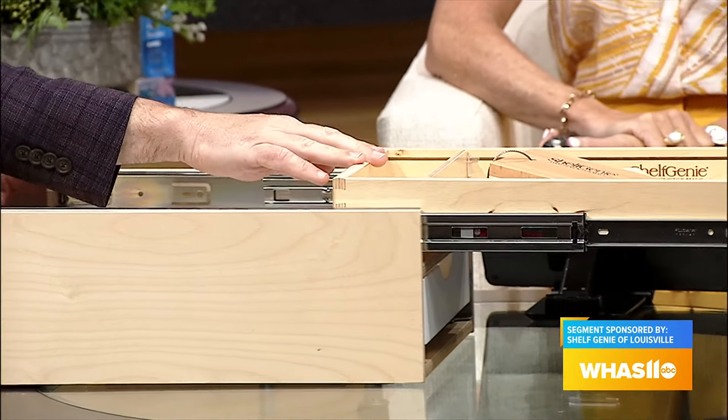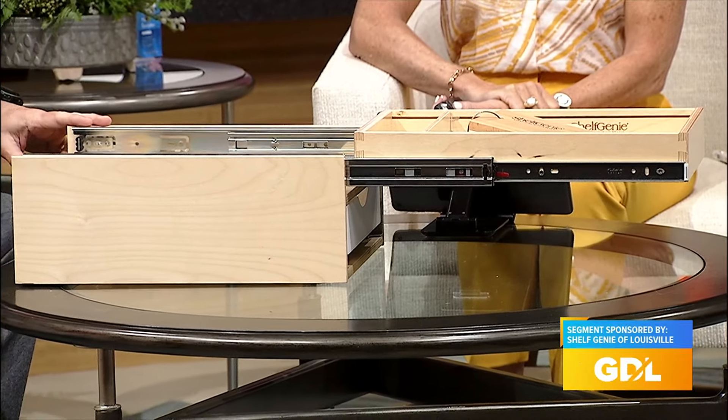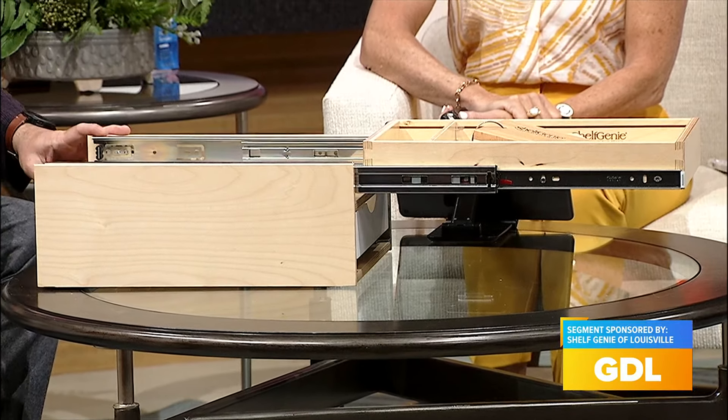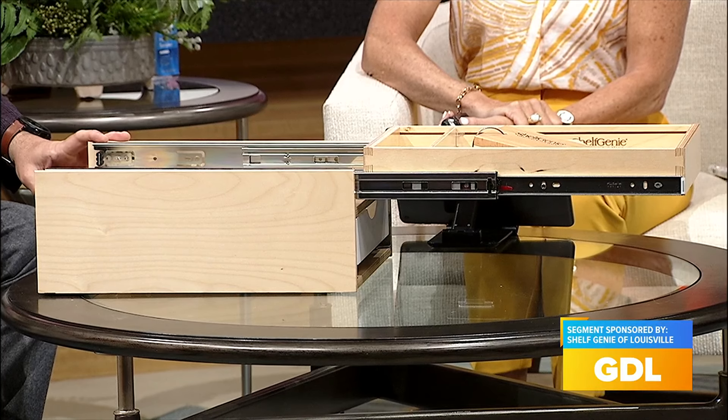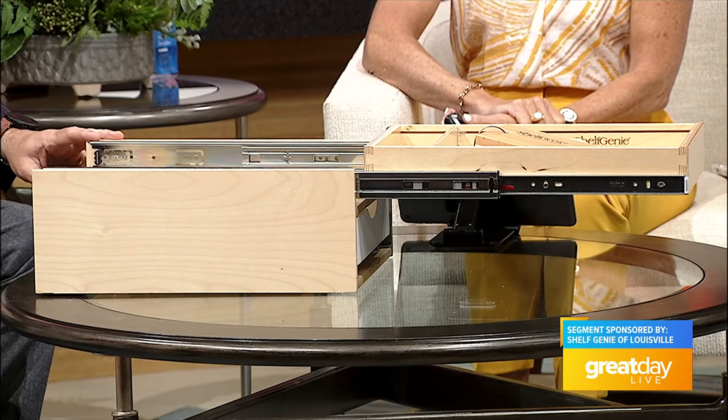I also love to point out that our rails are steel and they are full extension. So when we put these in your cabinet you're going to be able to get to those items in the very back. And at full extension they all support at least 100 pounds, so you can load this up with your cast iron skillets, anything you need, and it's going to hold it just fine.